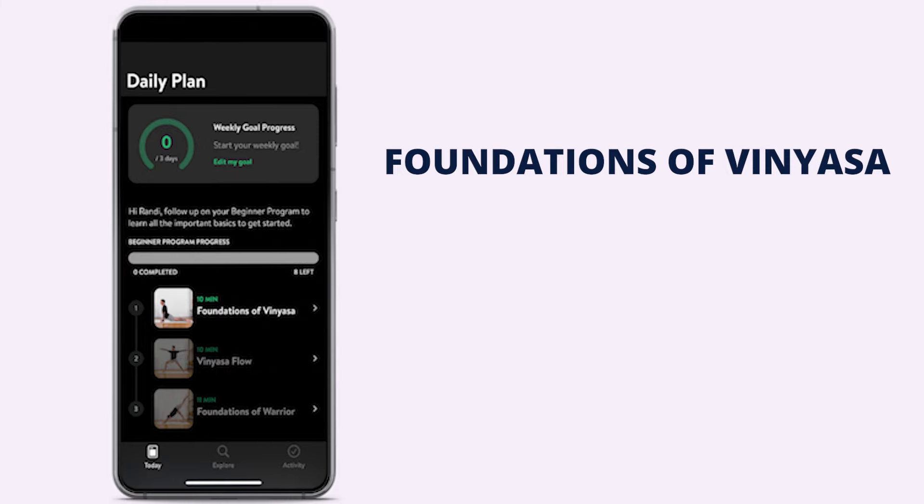The introduction program walks you through three videos: foundations of vinyasa, vinyasa flow, and foundations of warrior. This was really good because although yoga is mostly body weight movements and not heavily loaded, your technique is still important. If you're consistently doing movements in the wrong position, you can easily injure yourself, and you've got to stay safe.